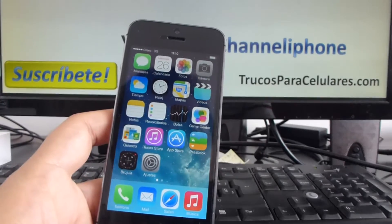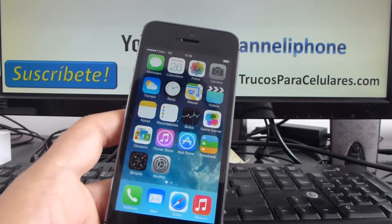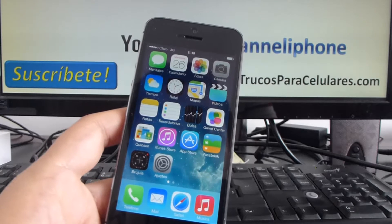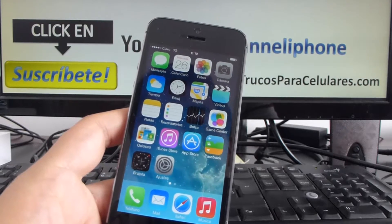Hello YouTubers, welcome to our channel iPhone. Here you're going to find all the tools and tutorials that you are looking for. In this short video I'm going to show you how to make a screenshot of your iPhone 5S.